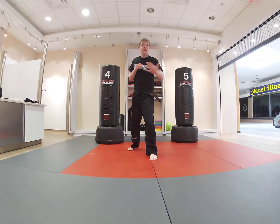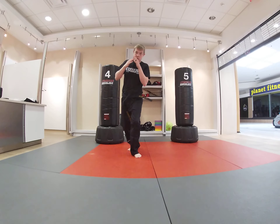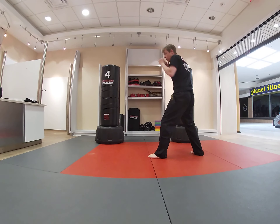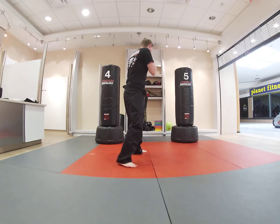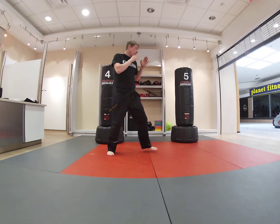I really like to do this combination. One, two, kick — and then I like to move around a little bit in my stance. I stay in my stance, I move. One, two, kick. It's a fast, fast combination. One, two, kick.